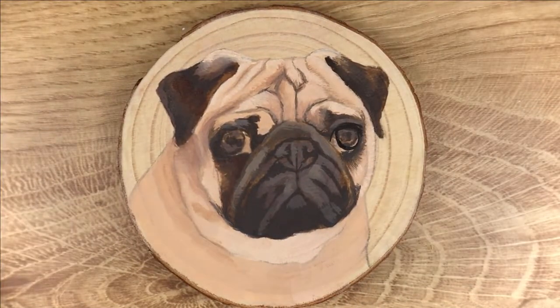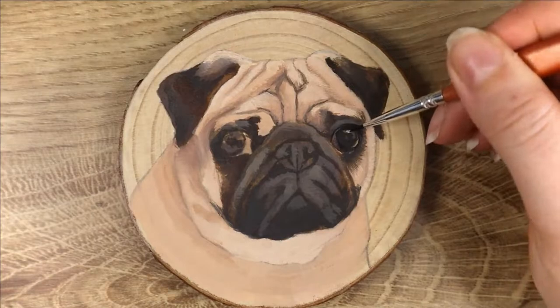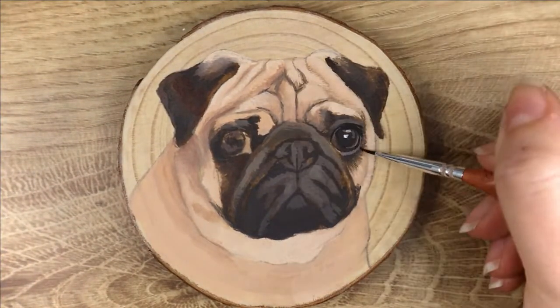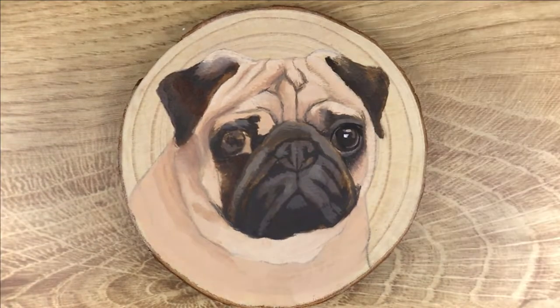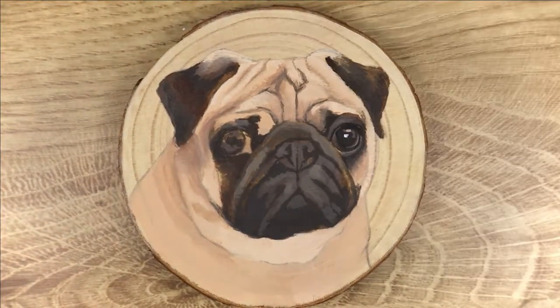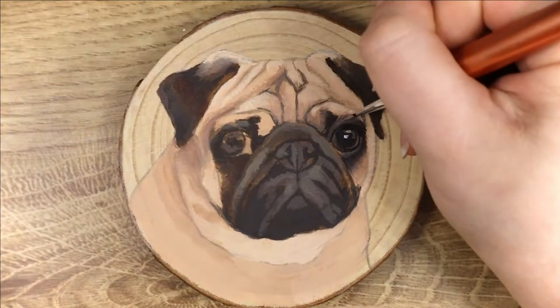Once I've got those base colors down you can see the general gist of the portrait — we've got a really good base to work from. I like to pretty much always start with the eyes, partly because it's my favorite part, but also because I think it's the most important part. If you can get the eyes right, the rest of the portrait tends to follow. You can see I've switched out to a much smaller brush to start working those details in. There won't be any gaps in the painting because of those base colors.